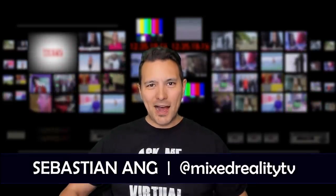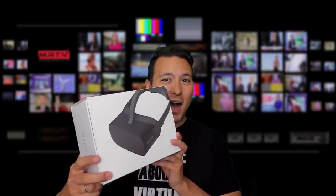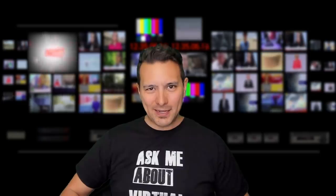Hi and welcome to MRTV. My name is Sebastian Ang. If this is your first time here and you're just as excited about VR and AR as me, then subscribe now and click on the bell button so you don't miss anything.